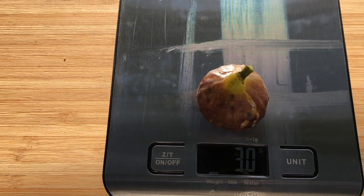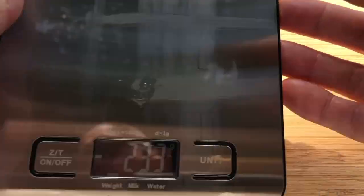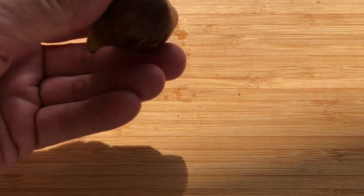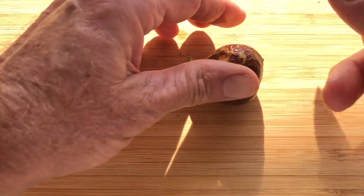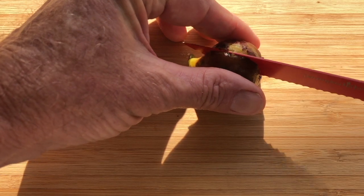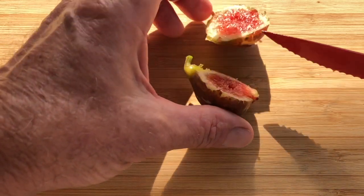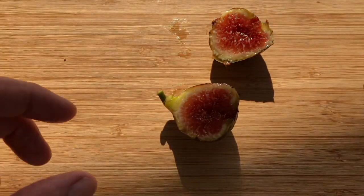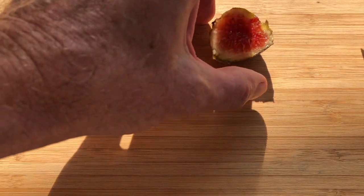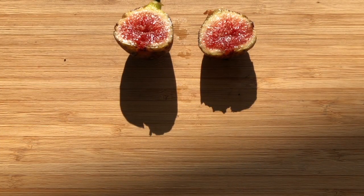Let's put her on the scale here — 30 grams, on the smaller side. Let's slice her open. I wonder if a knife without serration would give a cleaner cut — though it might depend on the fig.